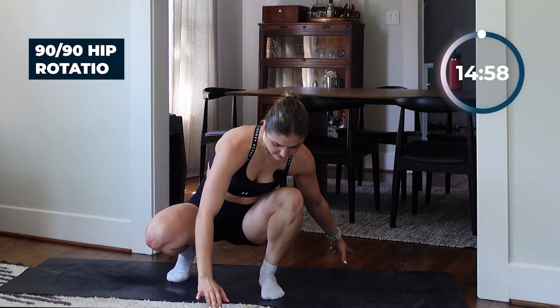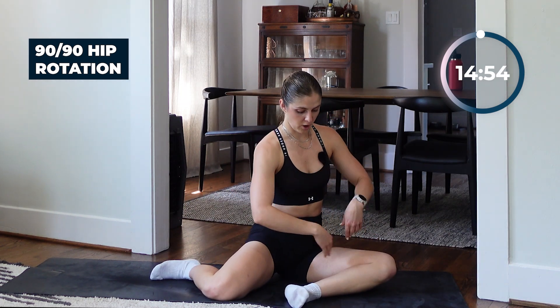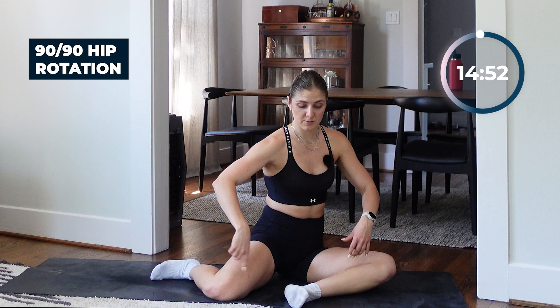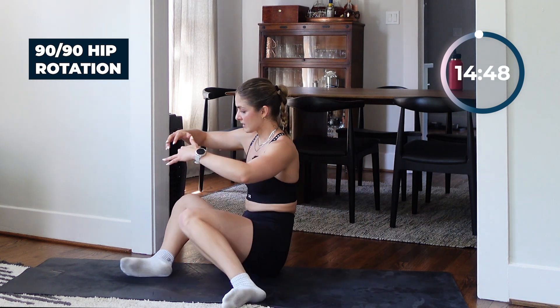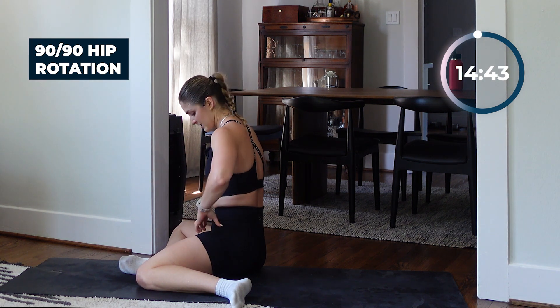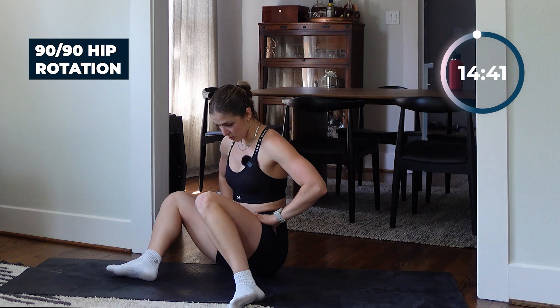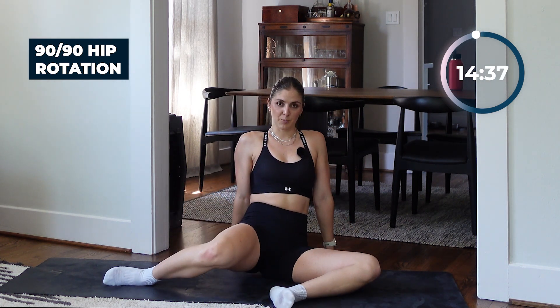Sitting on the ground, draw your knees into those 90 degree angles — maybe slightly closer in if you need a little bit of extra stability. If mobility is a little bit tight for you, all you're doing is swapping from one side to the next, really just rotating through those hip joints. You can lean back onto those hands to help you out.